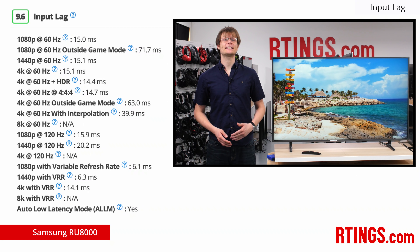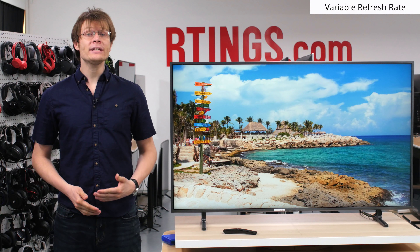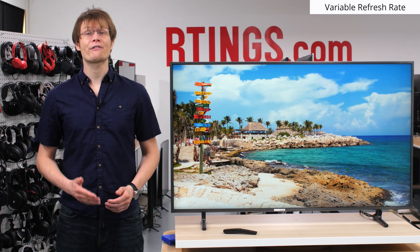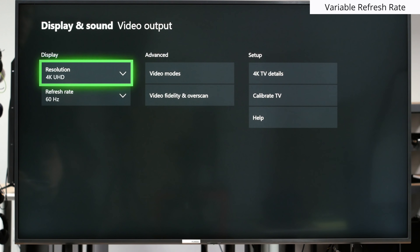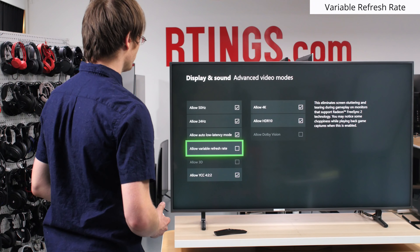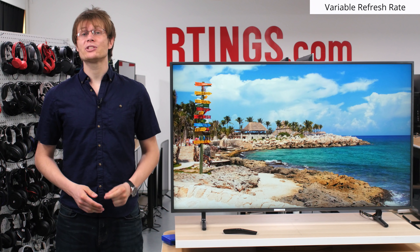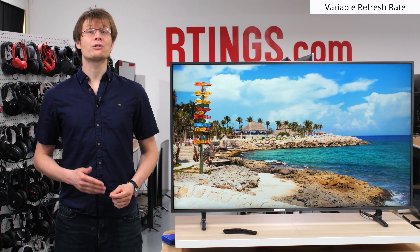Note that the 49 inch model has a 60Hz panel instead of the 120Hz panel of the other sizes. In general, this doesn't make a difference unless you want to send 120Hz content, such as for PC gaming, or really enjoy motion interpolation. Another neat gaming feature on newer Samsung TVs, including the RU8000, is variable refresh rate support. This allows the refresh rate of the TV to change and match the source content, which provides a smoother gaming experience and reduces an artifact known as screen tearing. This is great for gamers on a new Xbox, or those with a graphics card that supports FreeSync compatibility. The 60Hz 49 inch model lacks the variable refresh rate feature.